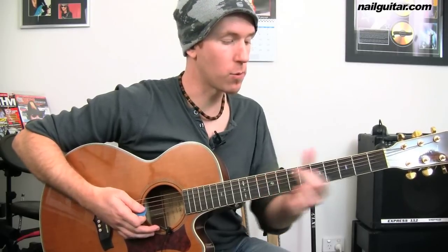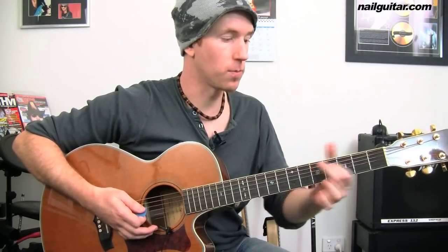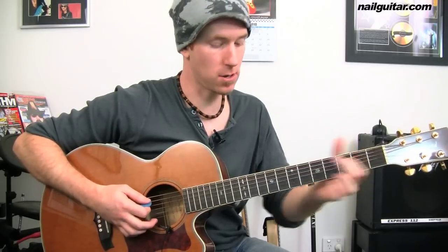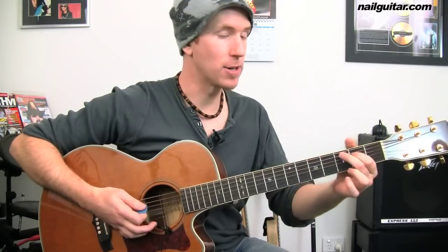So there is our starting point — we're up on the nine and the ten, and we're going to hit that two times. Then I'm going to move down to the fourth and fifth fret, and then down another two frets to two and three. So it's a moving shape: nine and ten, five and four, and then two and three.